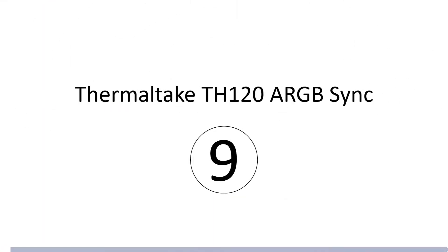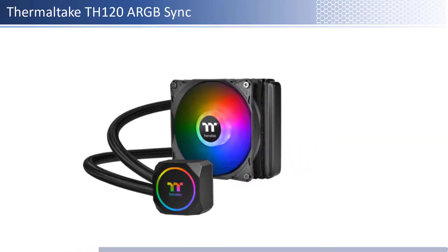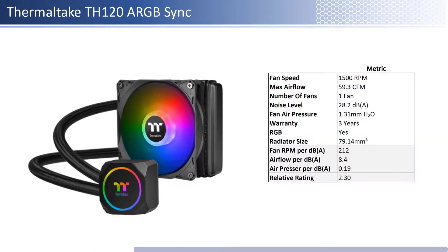At number 9 we have the Thermaltake TH120A RGB Sync. This fan is one of the cheaper fans; however, it is one of the priciest per unit of performance of the fans reviewed. In terms of airflow, air pressure, and noise level, this fan is on the lower end of both airflow and air pressure and has average noise levels. When considering performance relative to sound, it has average airflow and one of the worst air pressure per unit of sound. This fan has a shorter warranty at 3 years and is RGB enabled.